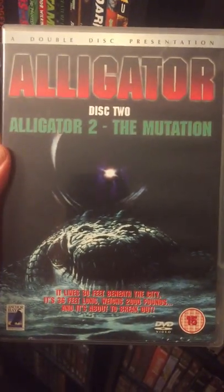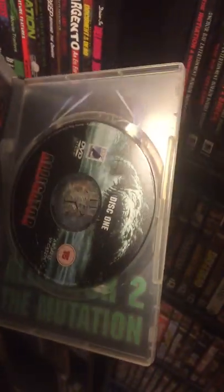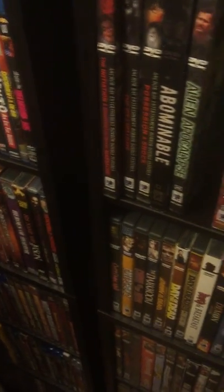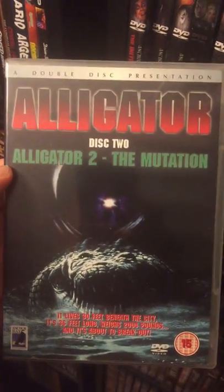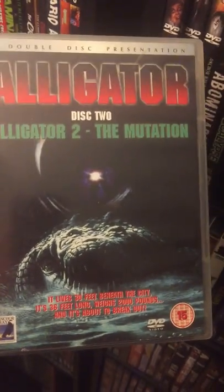This one is a UK release — old Anchor Bay of Alligator and Alligator 2: The Mutation. Both on separate discs, which is awesome. And of course, the insert. I know I'm one of the ones that enjoys Part 2 as well. I love Part 1, and Part 2 is fun too, so I had to grab this version. Super cheap on eBay — I think I paid like seven bucks for it. It's Region 2. The other DVDs were way out of print.